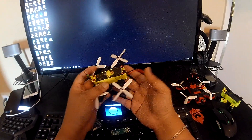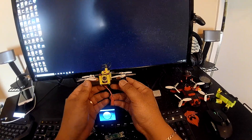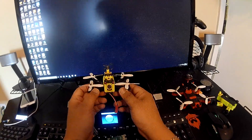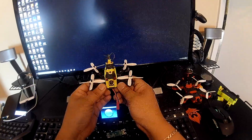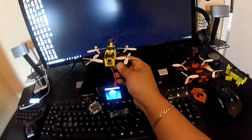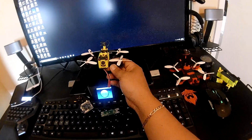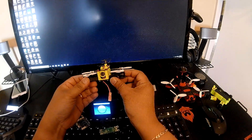For the camera, I'm using a Pico camera on this one, but you can also use the Diatone 120, which I actually prefer because I like a wider field of view. This is 90 degrees, which is a bit narrow for my taste — 120 degrees is perfect, 170 is just too much. The motors are 1104.